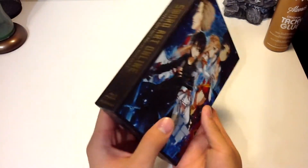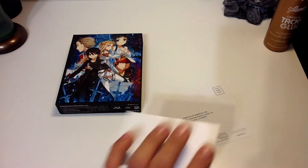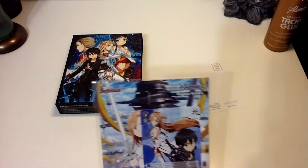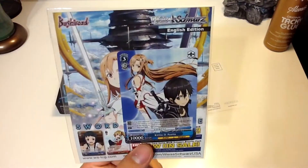Now let's see what comes inside. Inside the box you will be getting a little survey that Aniplex America gives you that you can fill out. A proof of purchase card, which I don't know if I should be showing or not, but I won't show that anyway. And I guess this is the trading card that they were talking about — and here we have a pair of Kirito and Asuna.